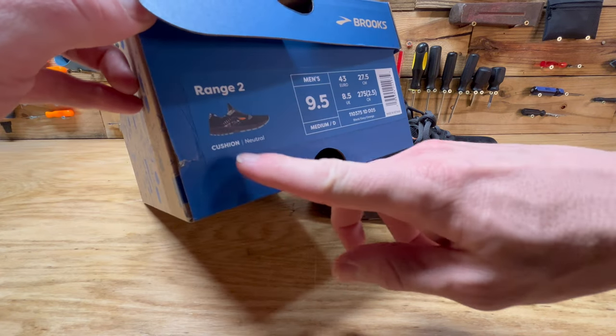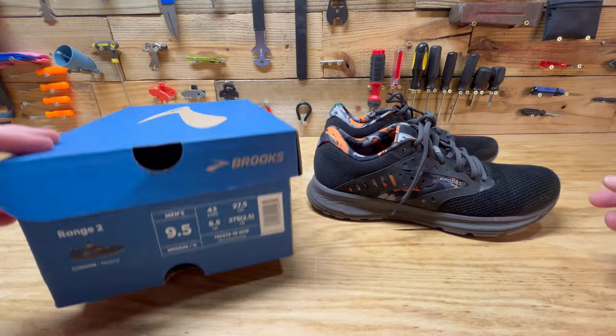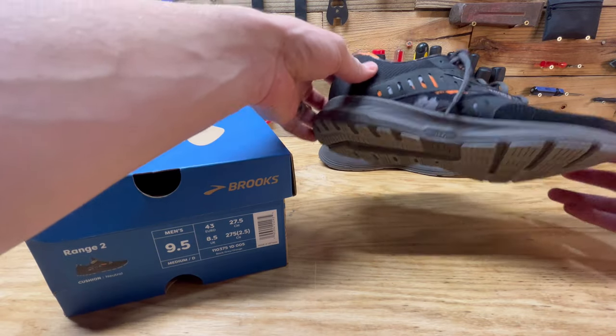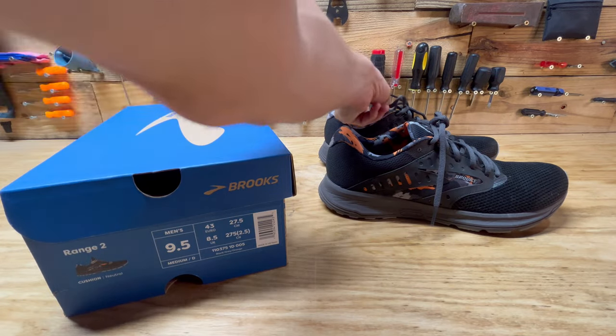They describe these as a neutral cushion shoe. I wear a size nine and a half in Brooks — I've had several pairs of Brooks now — and nine and a half is what I wear. These ones fit true to what I usually wear.